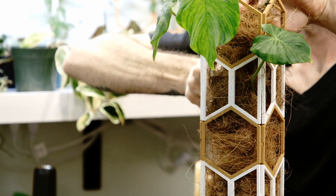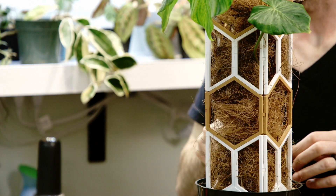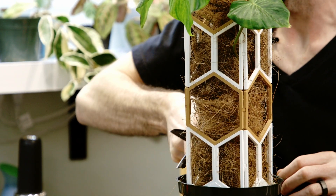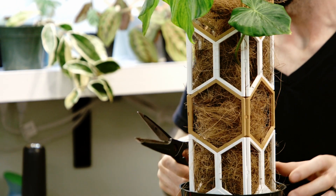Gotta be careful with the scissors though — it makes me a little anxious having scissors this close to a plant like this. One wrong snip and I'm going to feel bad about it for weeks.